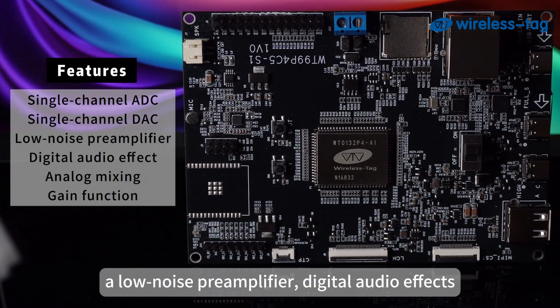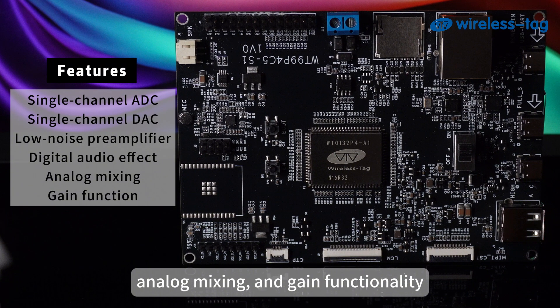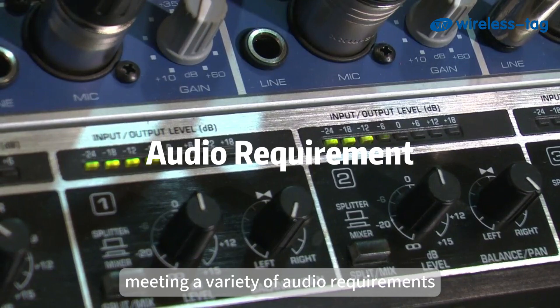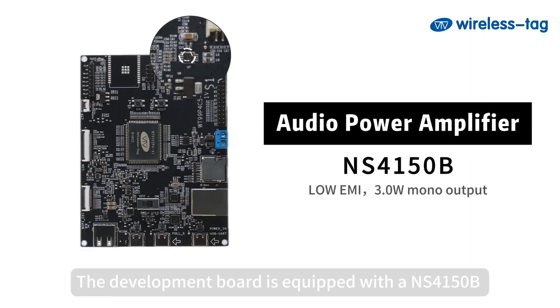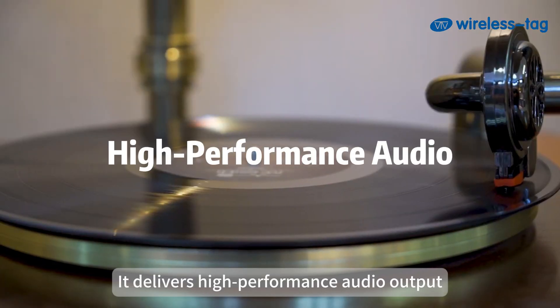The ES8311 also includes a single-channel DAC, a low-noise pre-amplifier, digital audio effects, analog mixing, and gain functionality, meeting a variety of audio requirements. The development board is equipped with a NS4150B Class-D audio power amplifier with low EMI, and its mono output power can reach up to 3.0 watts.